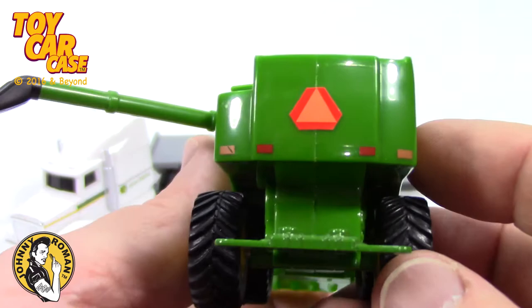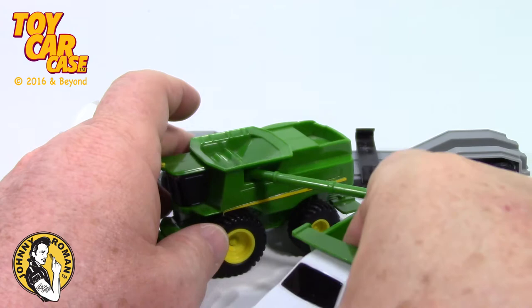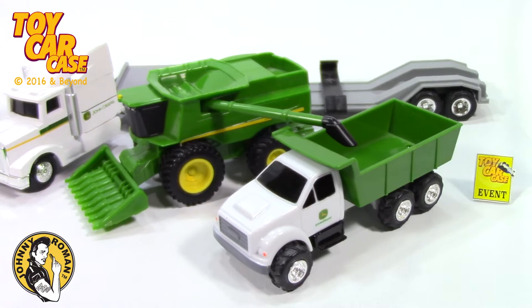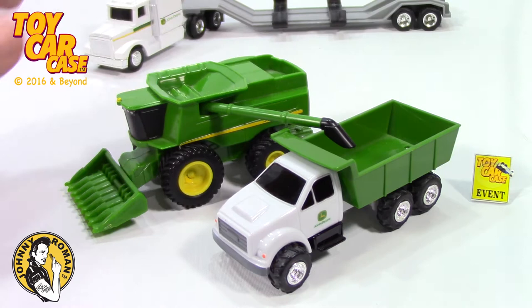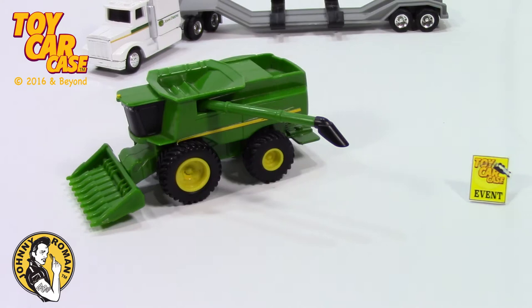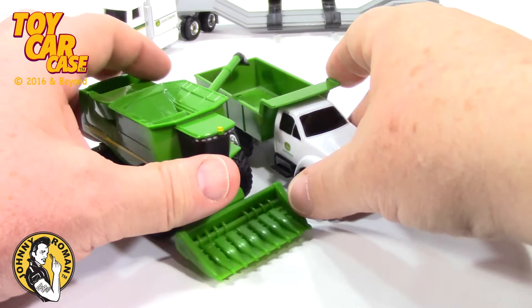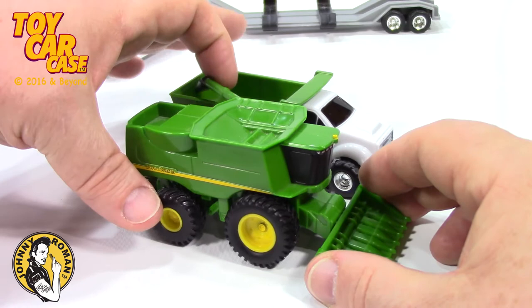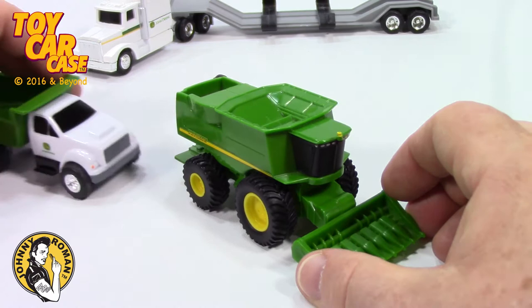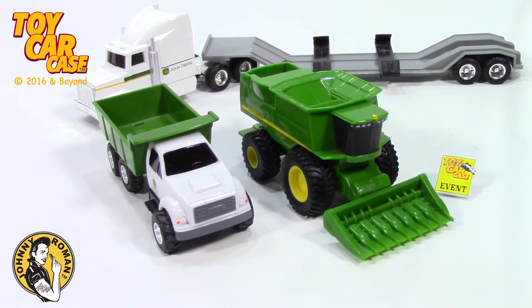And that's what that dump truck was for. You're driving along in the field, two of you, side by side, just like this. Your semi is parked way off in the distance, and you two drive along together and it fills up. Once this truck fills up, he pulls away and a new truck pulls in, and they continue harvesting the field. I'm telling you, these John Deere farm tractors, trailers, and equipment are so, so cool. John Deere out on the farm, bringing in the big rigs on the big semis — there's nothing better than a farmer using the big equipment.